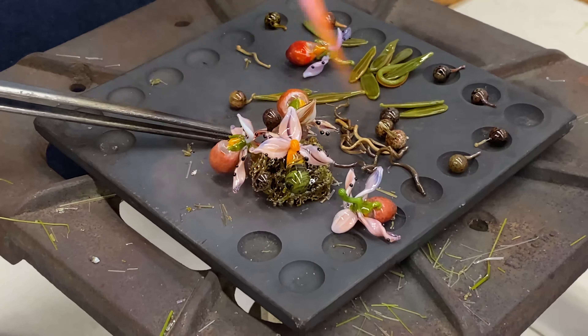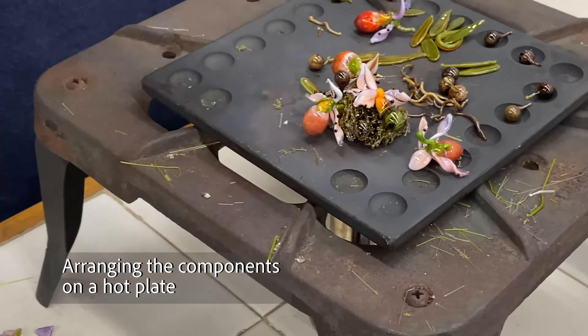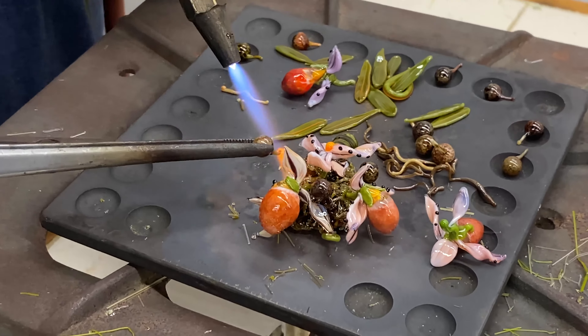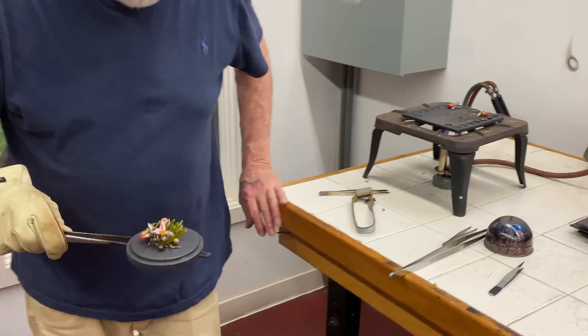When I've flameworked all the components, I bring them to the hot plate on my bench, and by keeping it hot with a Bunsen burner underneath, I attach the botanical components into the design.